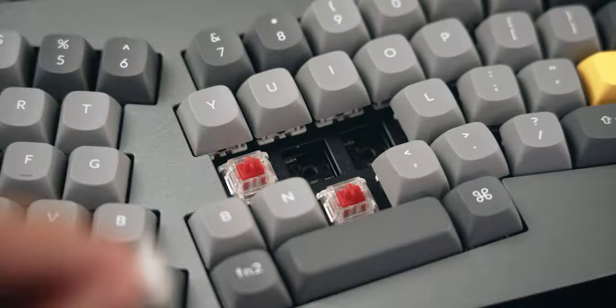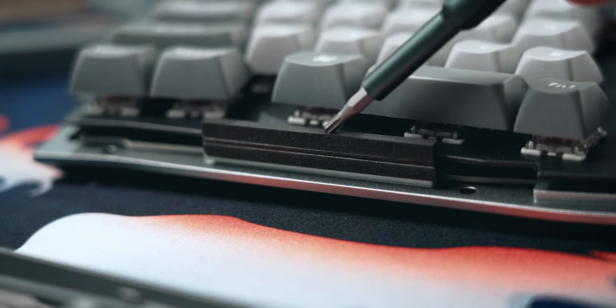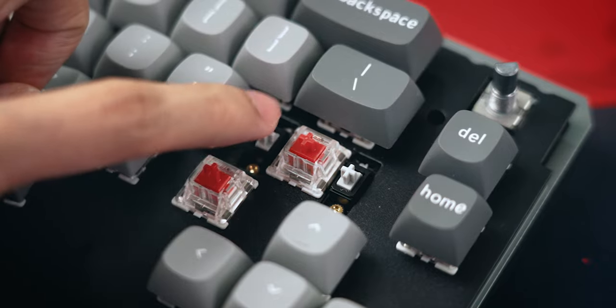The Q8 is an Alice style keyboard with all of the typical features of a Keychron Q series keyboard, including a hot-swap PCB, a gasket mount design, a knob if you want one for an extra $10, as well as screw-in stabilizers.